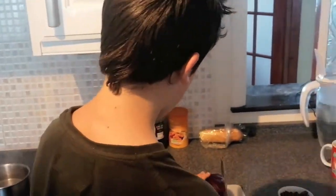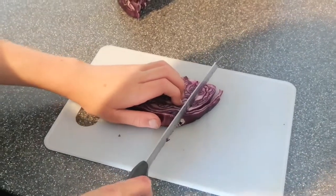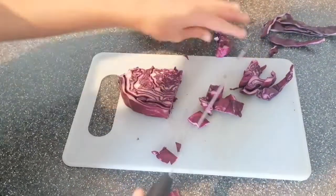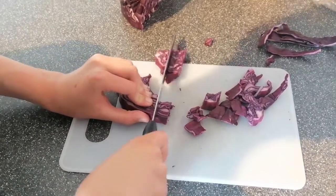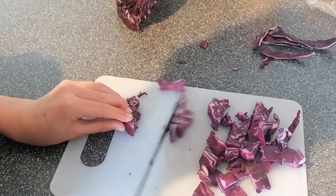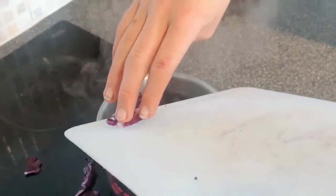So I'm just going to get cutting the red cabbage now - would help if I held the knife the right way around! I'm just cutting this down two sides. We've already got some water boiling. That's pretty much all the red cabbage we need, and now I'm going to pour it in.